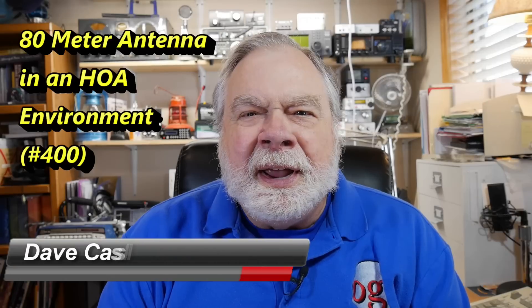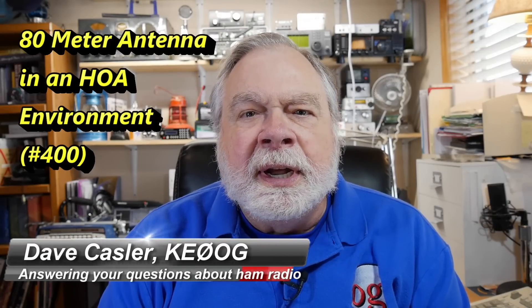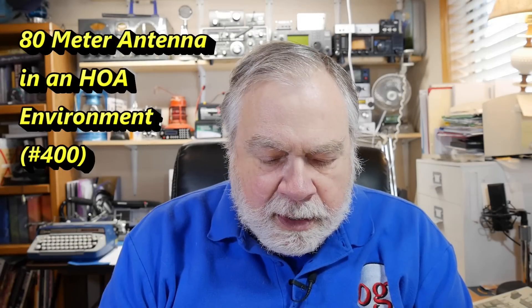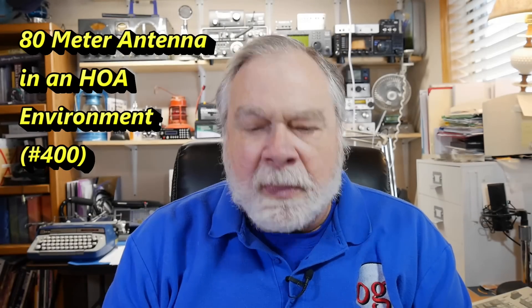Hello, Augies Worldwide. I'm Dave Kassler, Amateur Radio Callsign KE0OG, here with another episode of Ask Dave. Today's question comes from Ken, Victor Echo 7, Zulu Yankee in Canada.